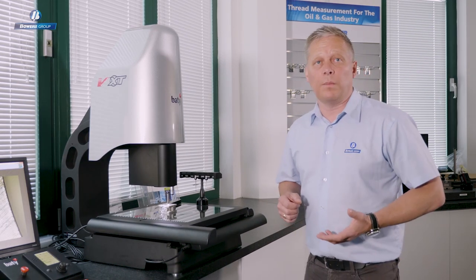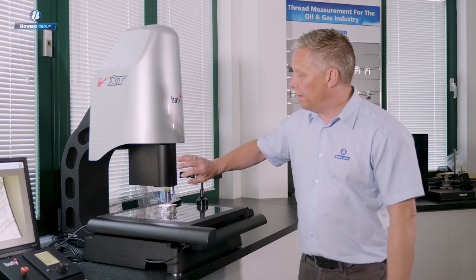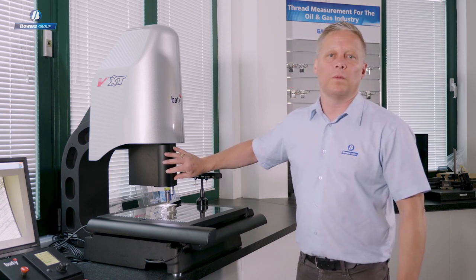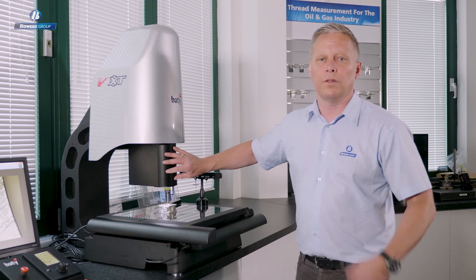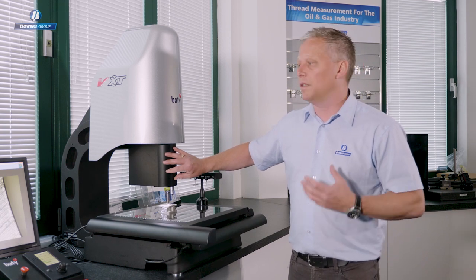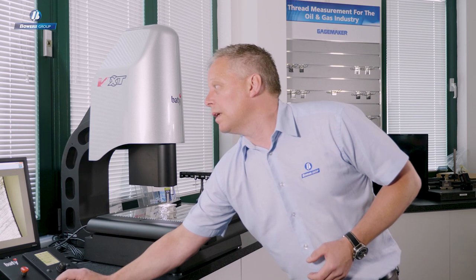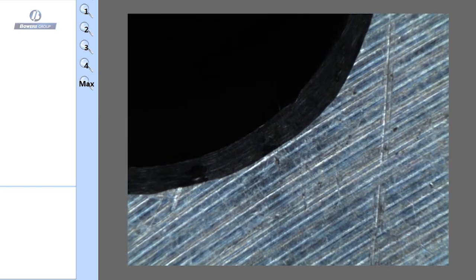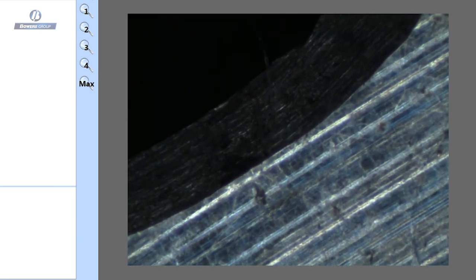For non-contact measurements, we have our optics system here — a 6.5 to 1 zoom lens, so changing magnification is very easy. We don't have to change lenses; I can simply select the zoom position I want to move to and the software will take care of that, as the lens is CNC controlled.